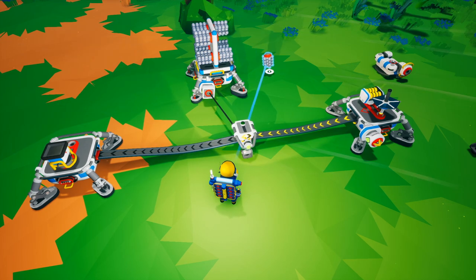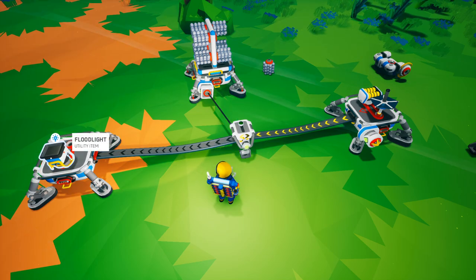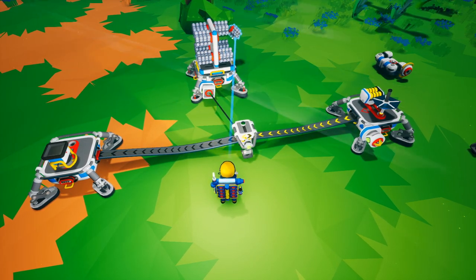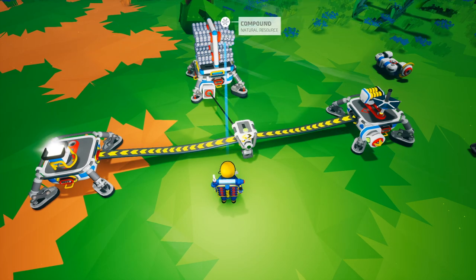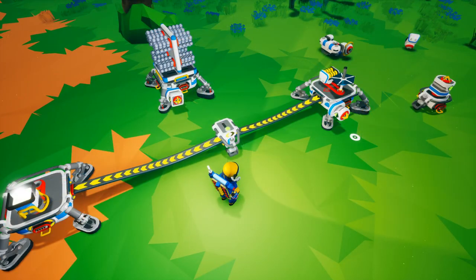If I empty one item out, it will send a signal down to the power switch to turn off the floodlight, and if I put one back on, you can see the floodlight turns on. So you can toggle this power switch on and off based on a storage sensor.